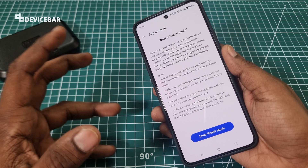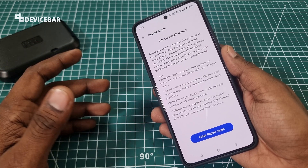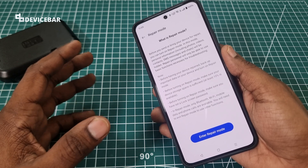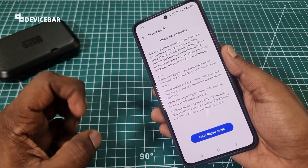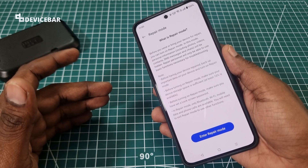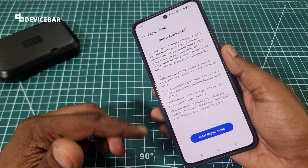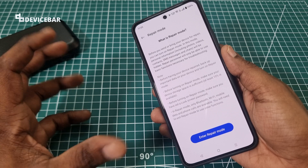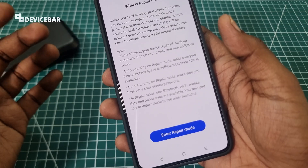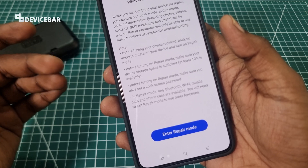In this mode, all personal information including our photos, videos, contacts, chat, etc. will be hidden. The repair personnel can only access the basic functions on this phone for troubleshooting. For example, if there is a problem with your screen or your speaker, they can access all the necessary stuff on this phone even when it is in repair mode. Also make sure you read all these important notes.